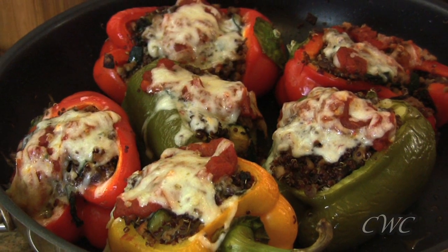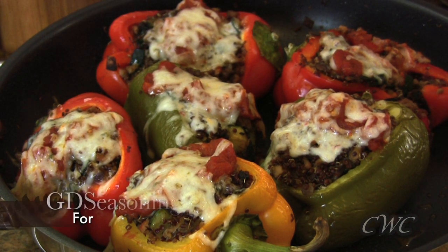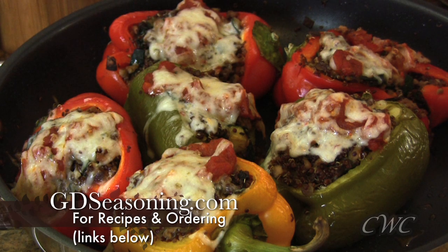Thank you guys so much for joining me. Remember, these recipes and a whole lot more can be found at GDseasoning.com, and I'll see you guys next time.